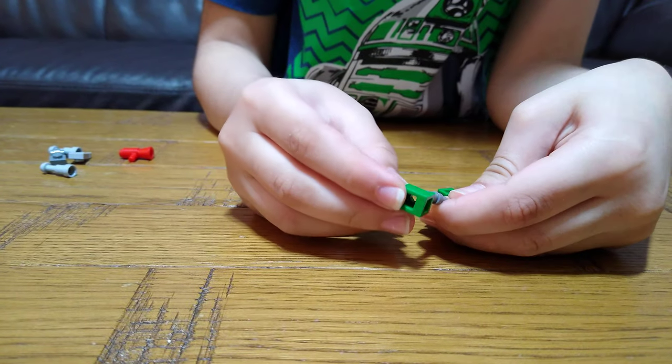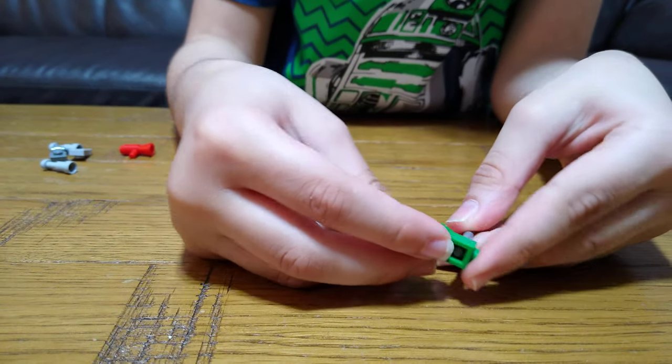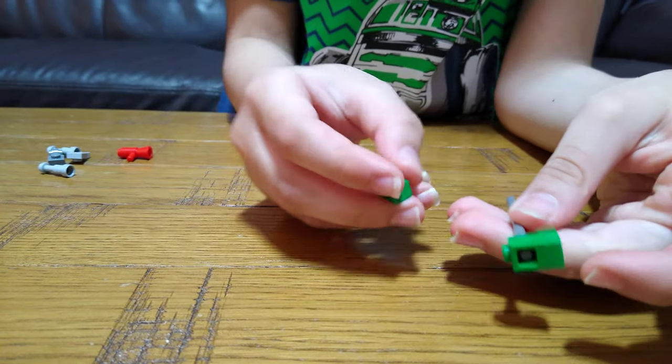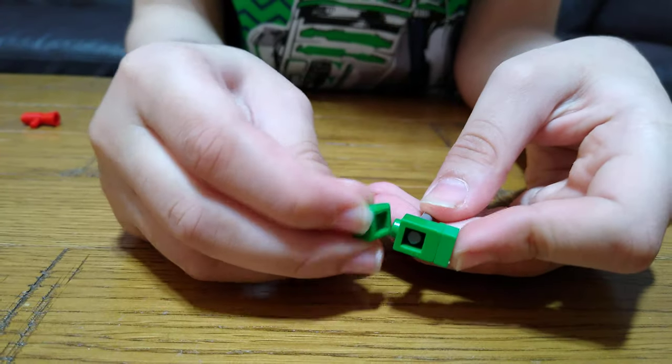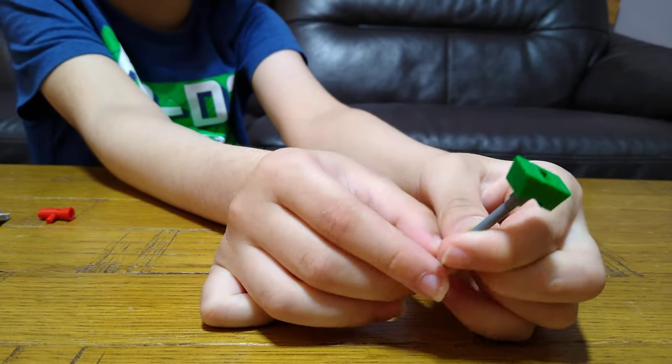Get this, then put one of these green tiles — obviously you can do any color you like — done like this. Here we have the finished hammer. Looks quite cool!